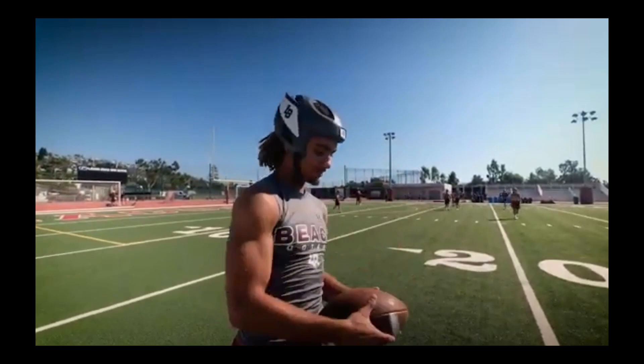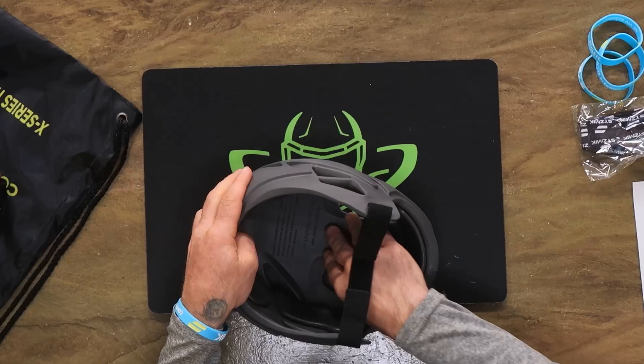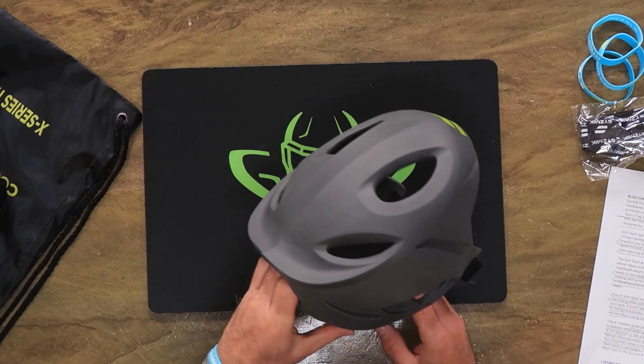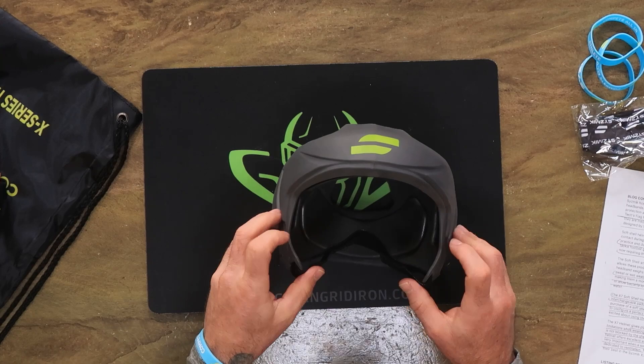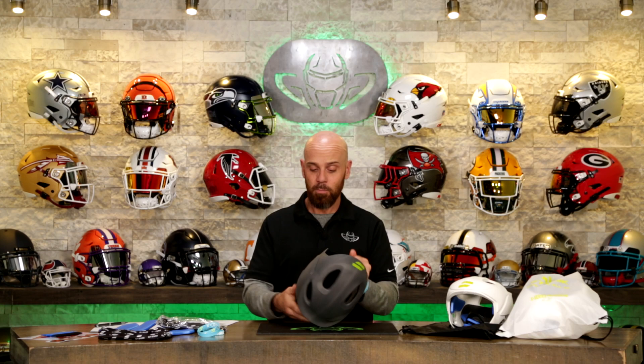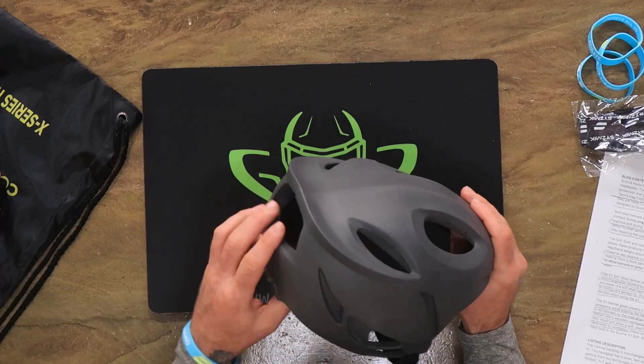They are pretty awesome. Eight ounces - that's crazy light. And it remains eight ounces even when you wash it or you're sweating, because it doesn't actually absorb anything. It's antimicrobial and it's super easy to clean with just water or a mild detergent. Three of their products sit in the top six of the Virginia Tech flag football headgear 2023 rating - three out of six. This one came in number two overall, which is huge.